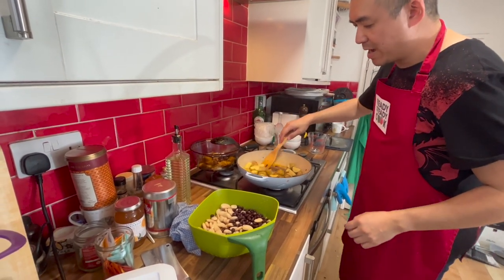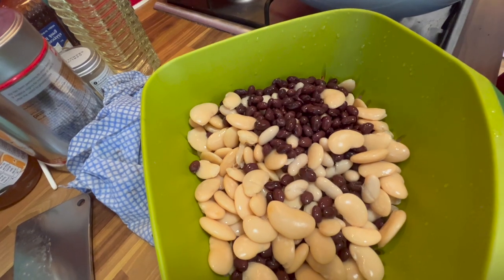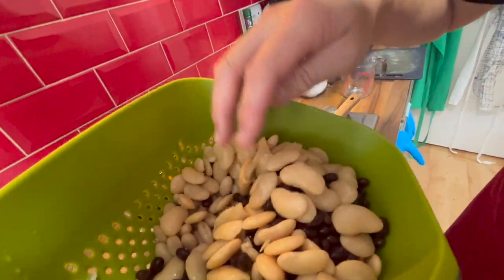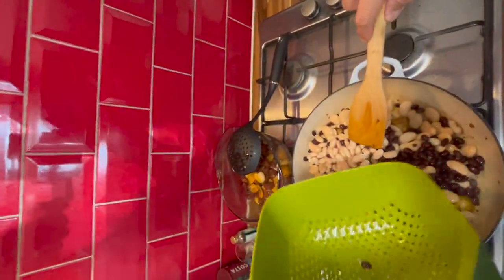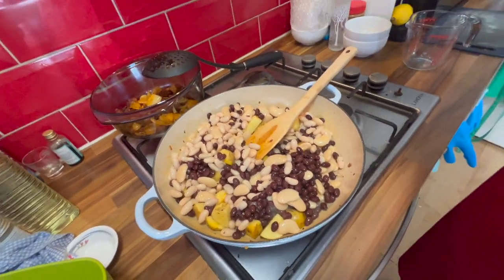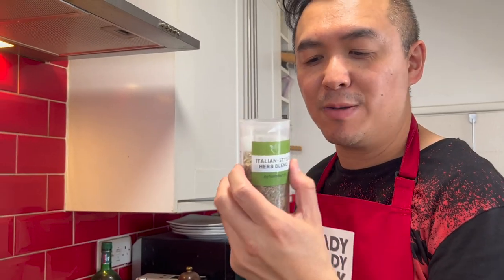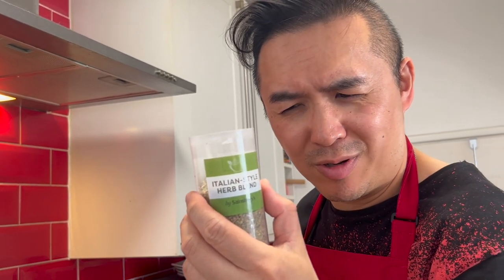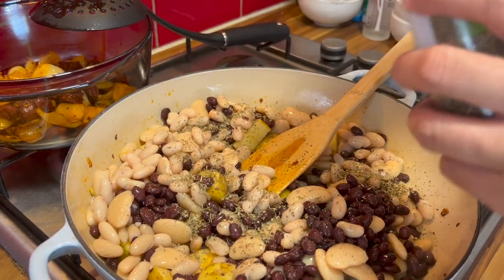Now I'm going to add the potatoes first to get some color, and then we should also add in the beans. There are three different types of beans: there is the black bean, there is the cannellini, and also the butter bean. Let's add these. Let's also season — I like using these Italian herbs because there's oregano, basil, red bell pepper, marjoram, thyme, rosemary, sage, and parsley. I should also add some salt.